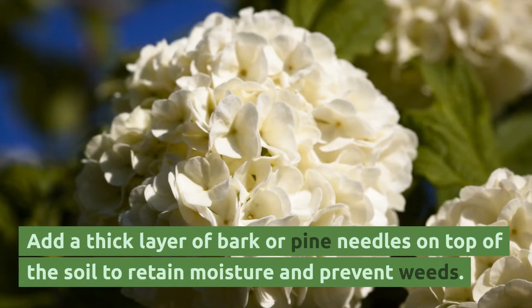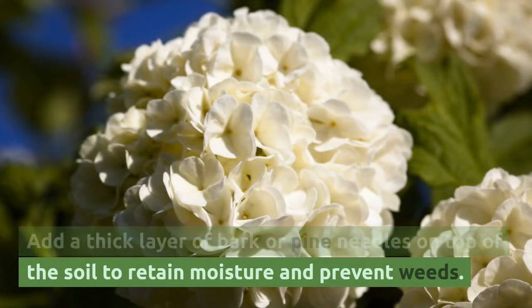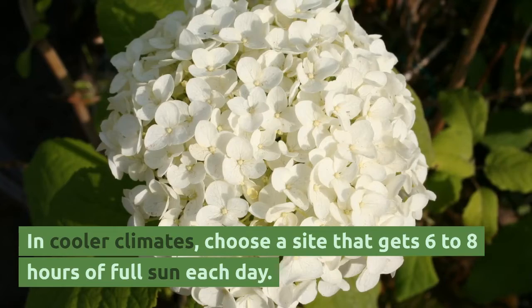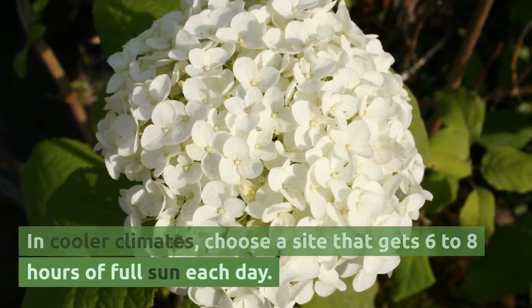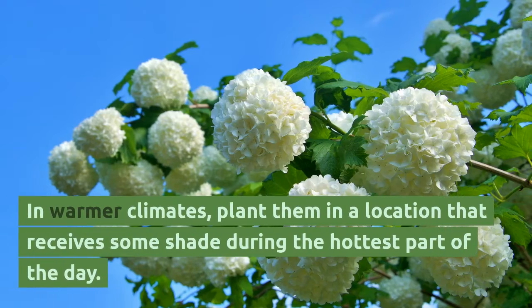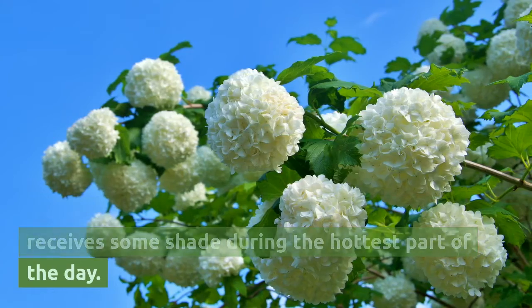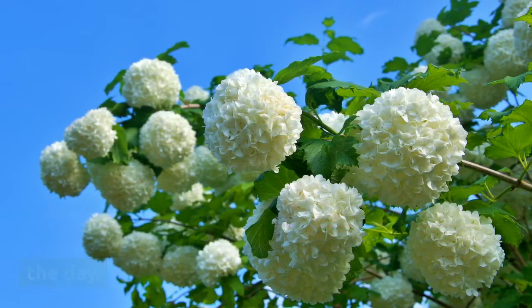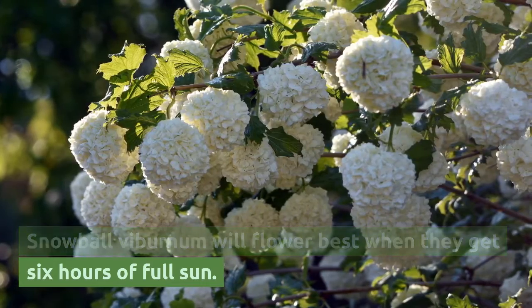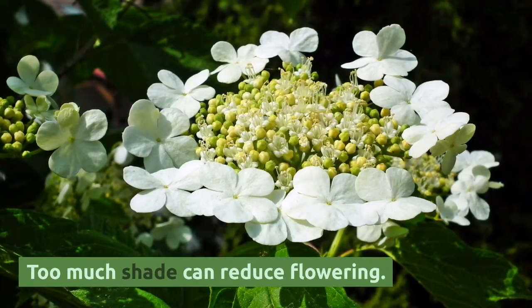Add a thick layer of bark or pine needles on top of the soil to retain moisture and prevent weeds. In cooler climates, choose a site that gets 6 to 8 hours of full sun each day. In warmer climates, plant them in a location that receives some shade during the hottest part of the day. Snowball viburnum will flower best when they get 6 hours of full sun, as too much shade can reduce flowering.